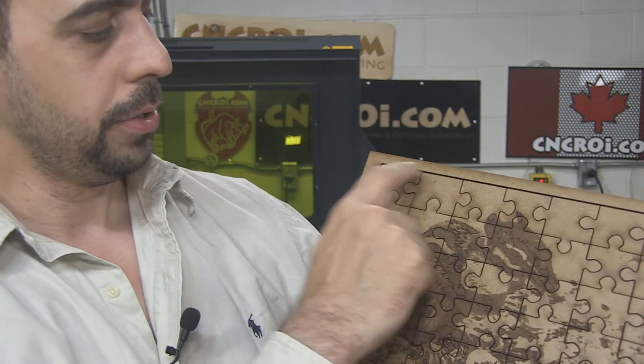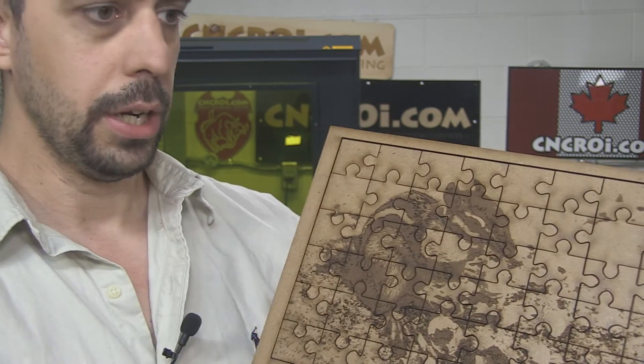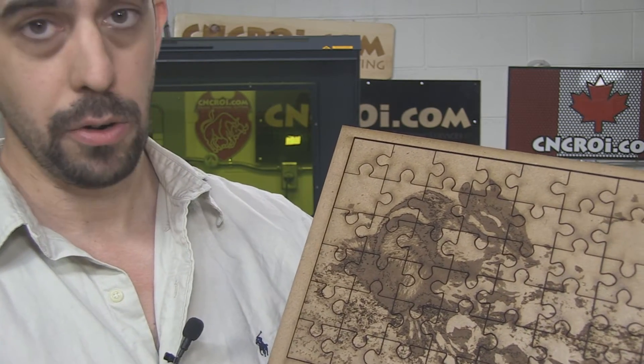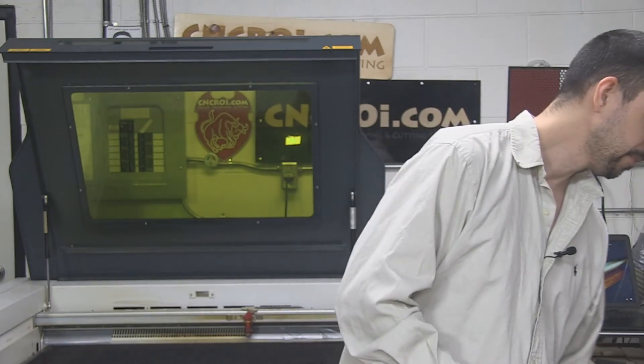So for this one here, we have 1, 2, 3, 4, 5, 6, 7, 8 — we have 8 across. We can cut it again; the next one has 9 across, and then 20 across, 30 across, however many you want. So each puzzle can be unique with the same image, or each puzzle can be completely different — different image, different puzzle pieces. You can't sort of mix and match the puzzle pieces because each one is done real-time.